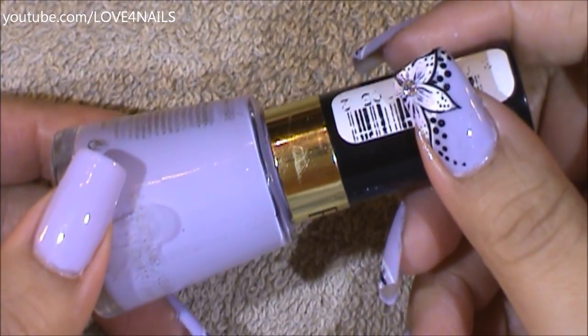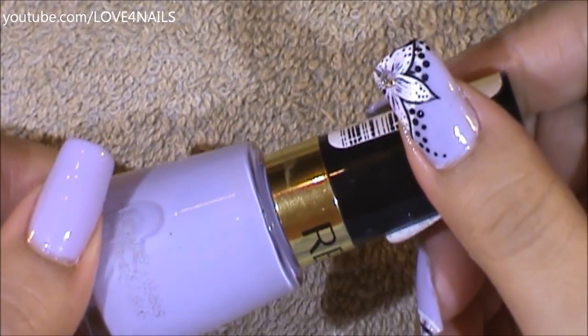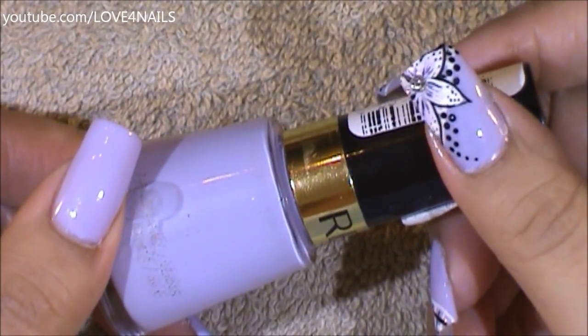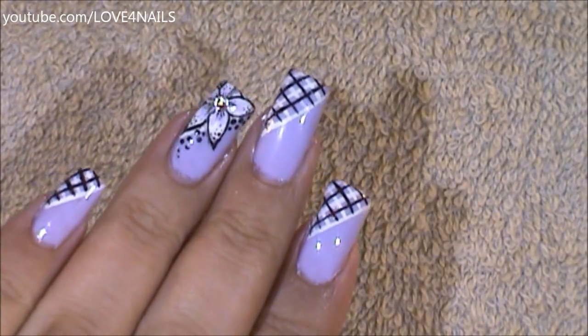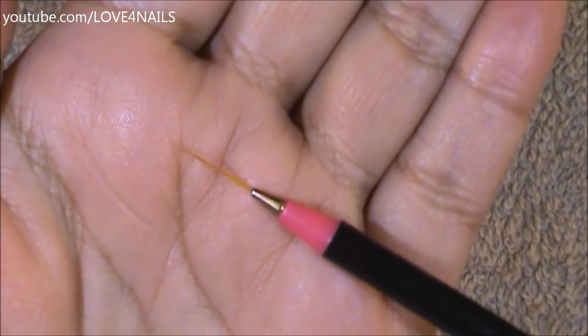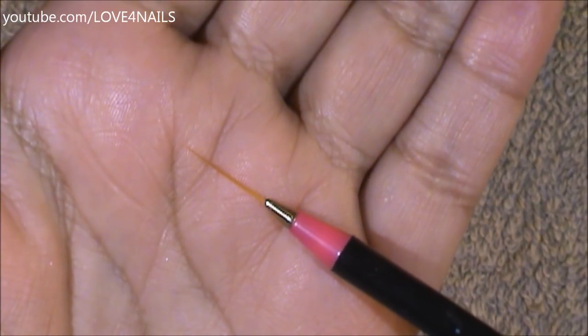The first thing to do is choose a background color of your choice. The one I'm using is this lavender color by Revlon and it's called Gumdrop. Once your nail polish completely dries, you're going to need a black and white color so you can go in and paint those stripes. You're also going to need a striper brush. I don't have a size for this one but you should be able to find something similar in your local beauty supply store.